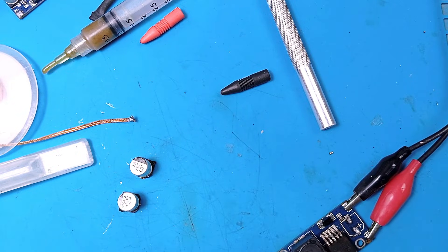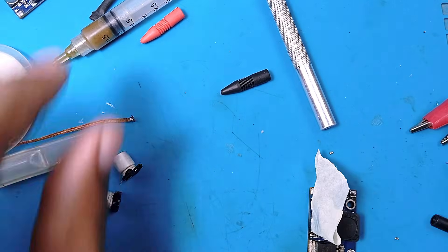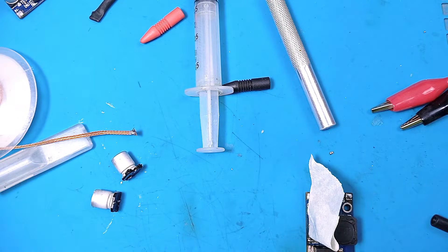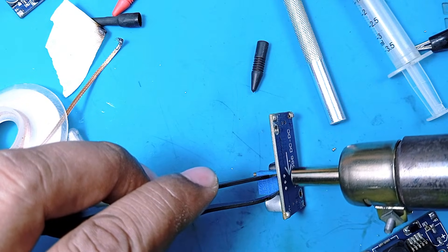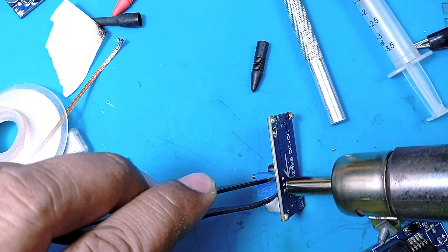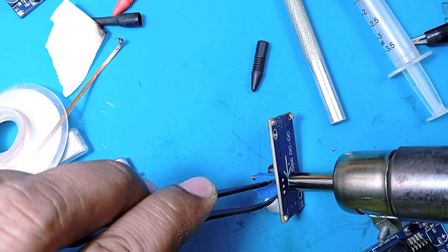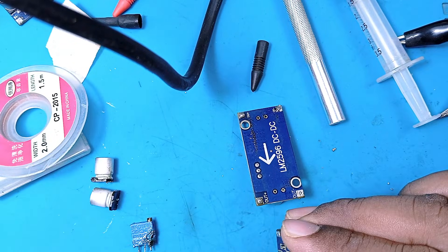The soldering may not have been good enough with the iron alone. Trying again with the hot air gun, applying extra caution. Now re-testing: input negative and positive connected — still no sign of life. Removing the board to try heating from the bottom to reflow the solder joints.